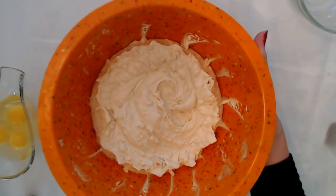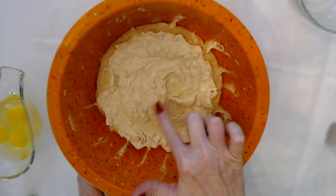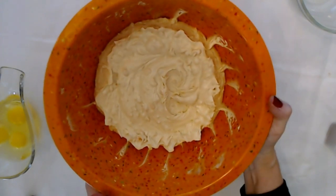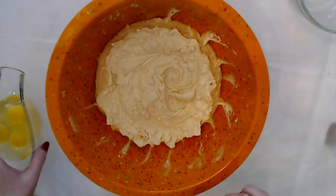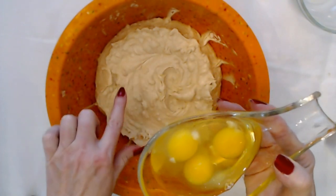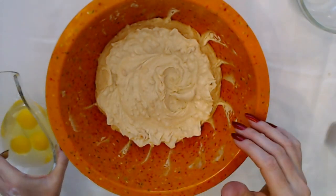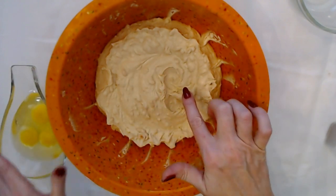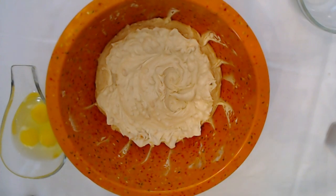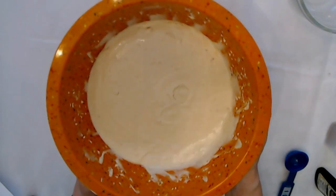I thought it would kind of change the color, but it really didn't — it looks basically the same. You have little bits of sweet potato in there now that you didn't have before. Now I have my three eggs here. I'm going to beat these eggs into the mix one at a time, and after that we'll add the vanilla and the pumpkin pie spice. Adding those three eggs — look at it — it is definitely more runny now than it was.